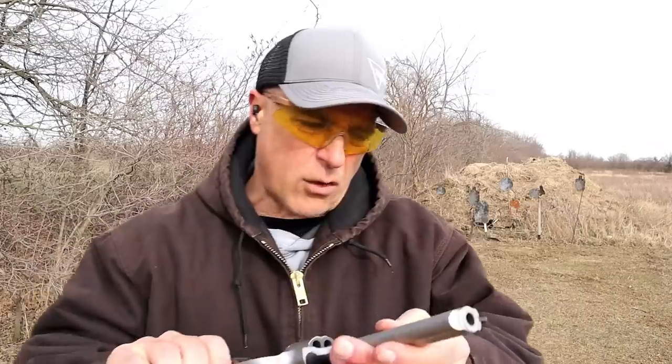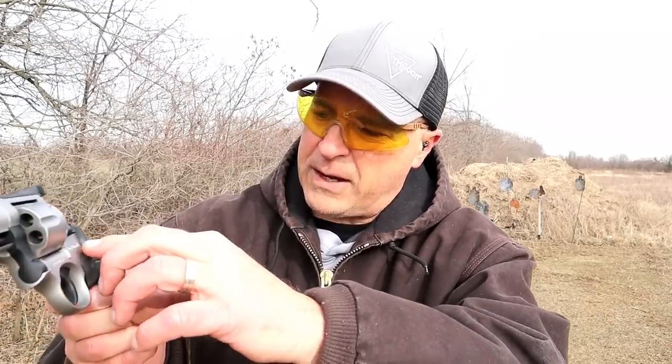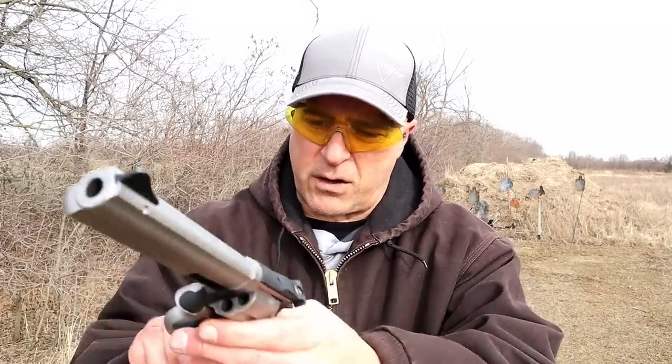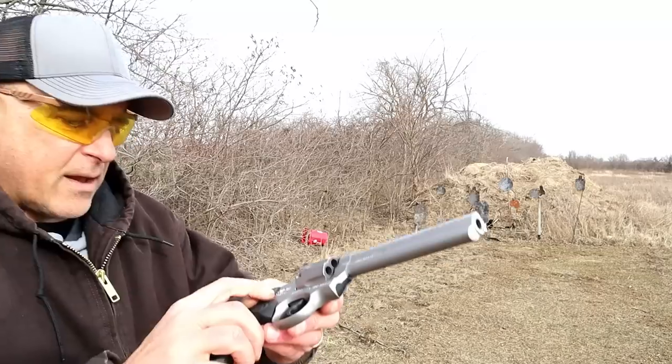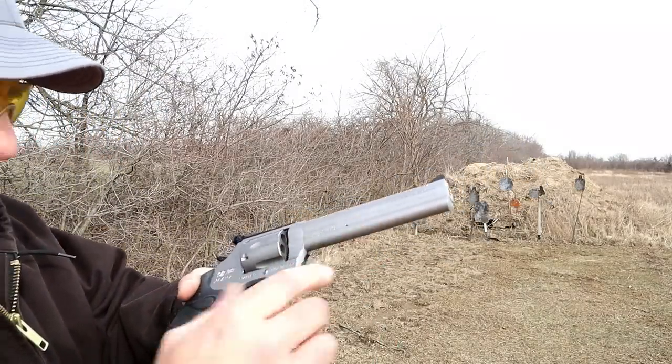It is branded all over here. It says Sauer USA right there. Made in Turkey. The Plains, Iowa. Miami, Florida. Sauer USA over here. SR38, 38/357. Serial number. Sauer USA.